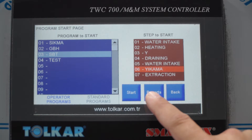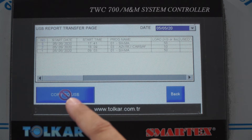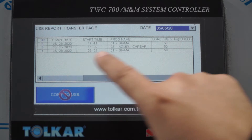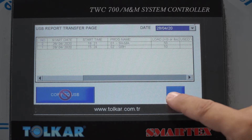For reports, we use the report button. You can see the report on screen. You will need a USB stick — connect it here and copy all data. After that, you can open it on a computer in Excel format. You can also select a date range for the report.